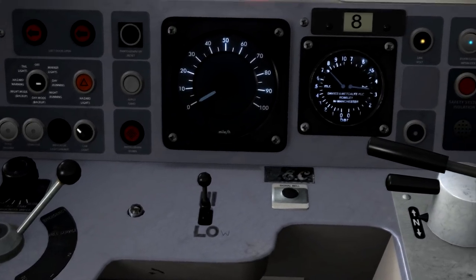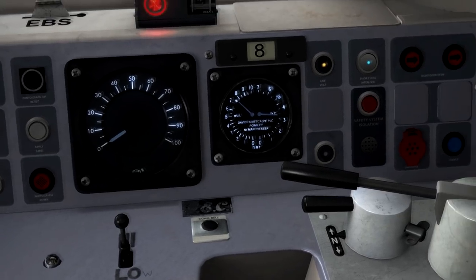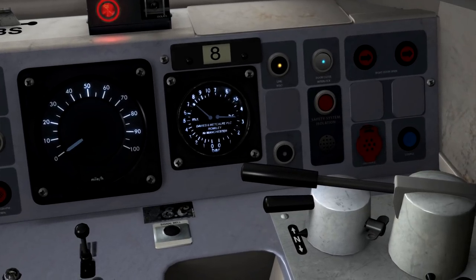So now if we continue around the cab, in front of us we've got the horn, which is a two-tone horn, controllable with the spacebar and the B key. Just above that we've got the speedometer measured in miles per hour. As I already mentioned, the maximum speed of this train is 75 miles per hour, though we won't be able to reach that on this journey today.